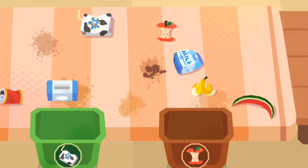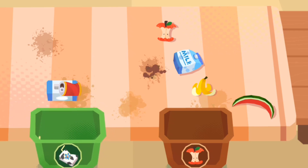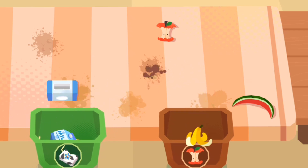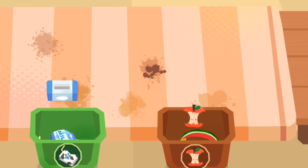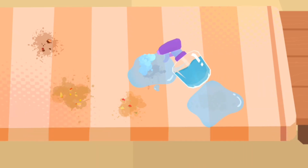Waste sorting starts with me. Be sure to throw waste in the corresponding waste bins. Finally, clean up stains on the table.